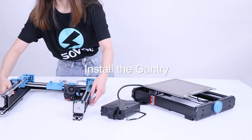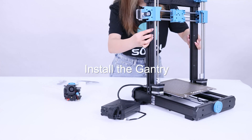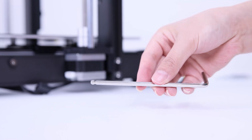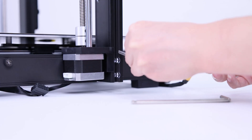This is the control box. Place the gantry on the base along this thread so that the rod can go through this hole. Then take out the M5x15 bolts to secure the gantry.